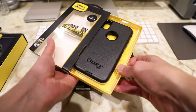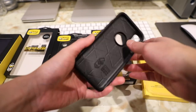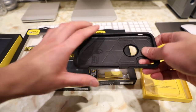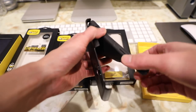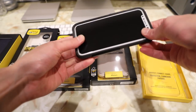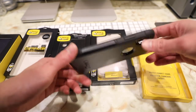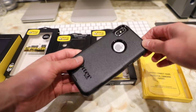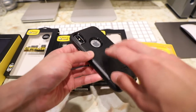Another familiar case from OtterBox is the Commuter case. The Commuter case is very similar to the Symmetry case except the Commuter is a little bit more protective thanks to beefier materials — in other words it's a little bit thicker. Unlike the Symmetry case it is a two-piece design which gives you a little bit better protection. Here is a look at the Commuter case for the iPhone X, very similar to the Symmetry case but a little bit more protective.